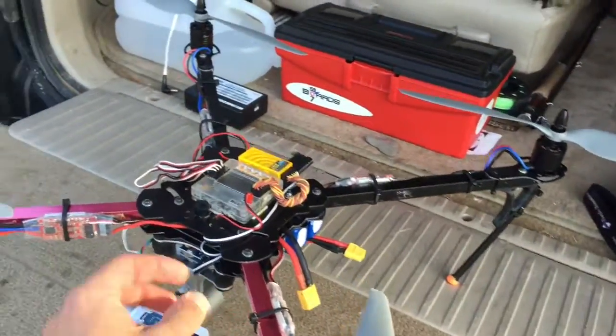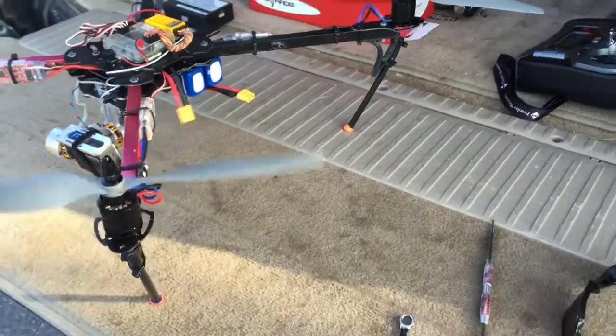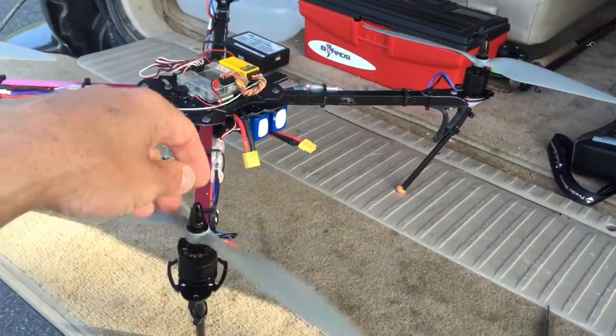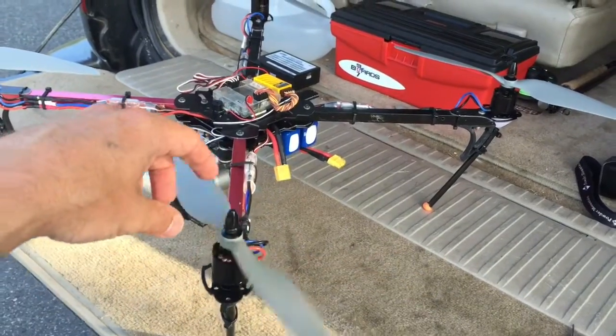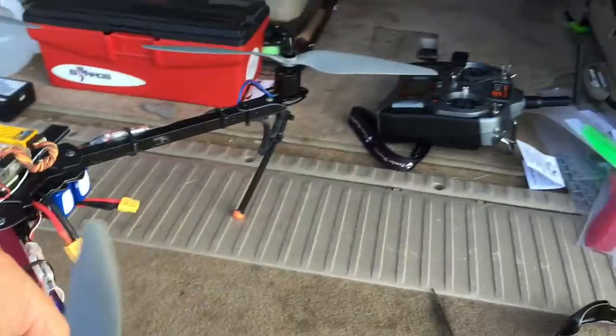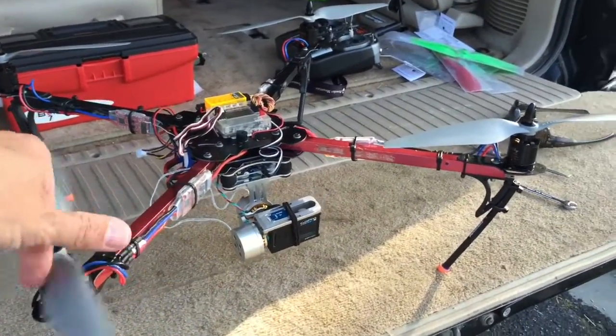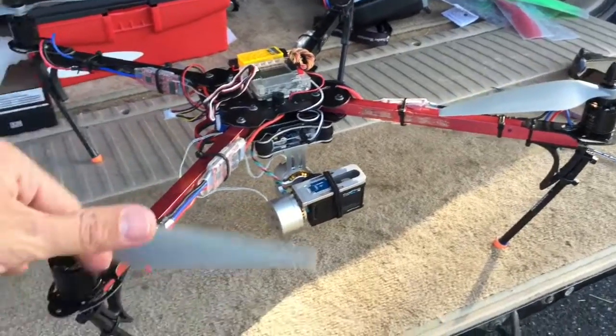Got to get these lights and LEDs fixed back up. Anyway, according to the spec sheet, these motors are supposed to be capable of swinging 12-inch props. So this is either going to work really good or not so good. Let's give it a test and see how it does.